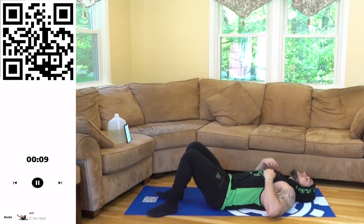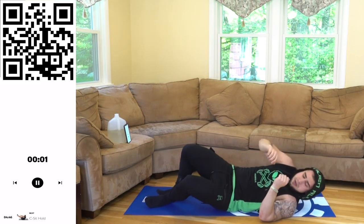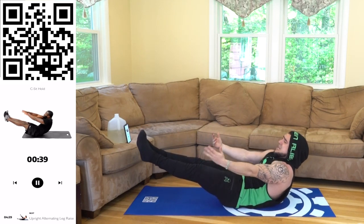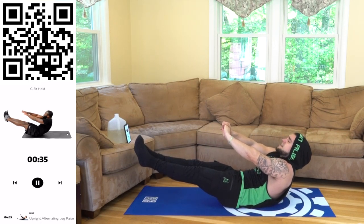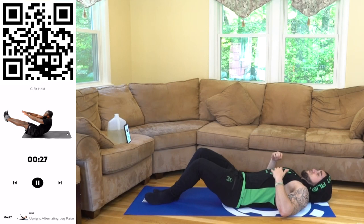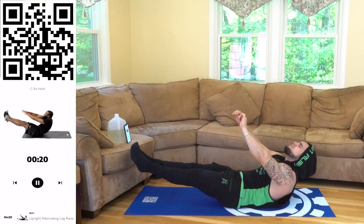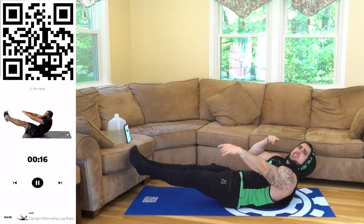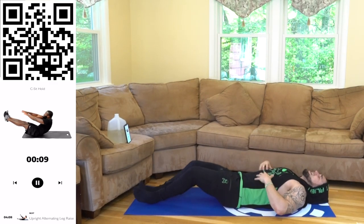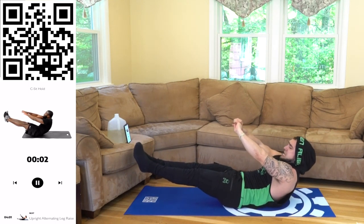We're going to the C-sit hold. This one is absolutely freaking killer aliens. Stabilizing in a seed-like position for that body. Three, two, one — get up there, hold it. Rear delts as high as you can off the ground, feet are up, legs extended — stay in this position. This is for all experience levels aliens, you get to your next level. Believe in yourself because you can do it. You see me taking breaks — it is okay, I'm getting back at it and I'm pushing myself. That's what you've got to do too. Three, two, one — rest.